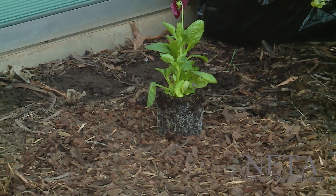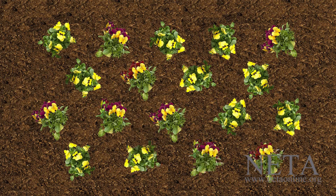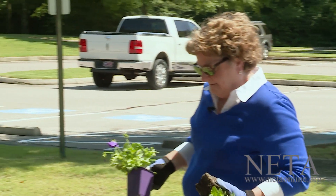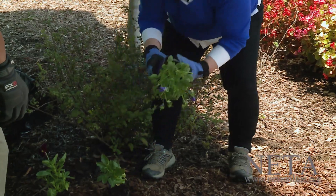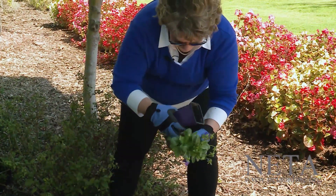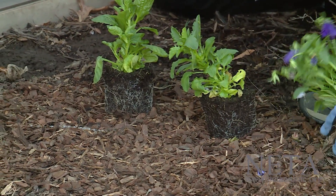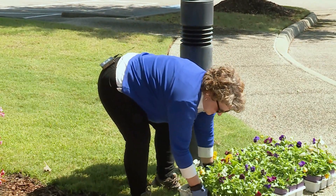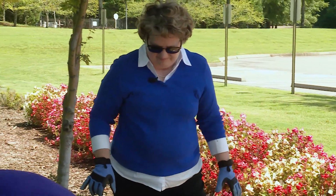How are you going to set them out? I usually put them in a pyramid or triangular grid pattern. That way, when they start filling in, they'll close in together and form one solid mass of pansies. And we have to remember, we have daffodil bulbs in this bed, so if we come across those, we will try to go around them. We'll put one here, and then when I come back for the next row, we'll go in between. I'll let you knock some of these out of the pot, and then I'll start placing them.